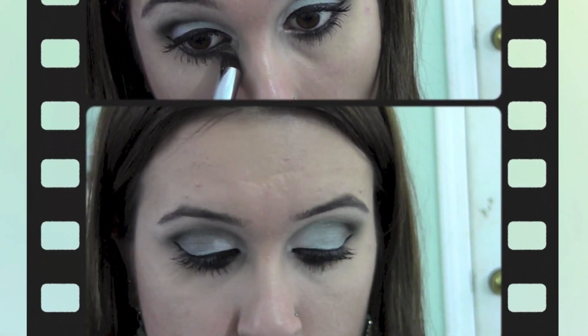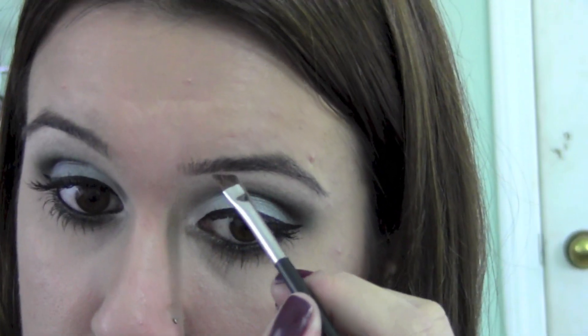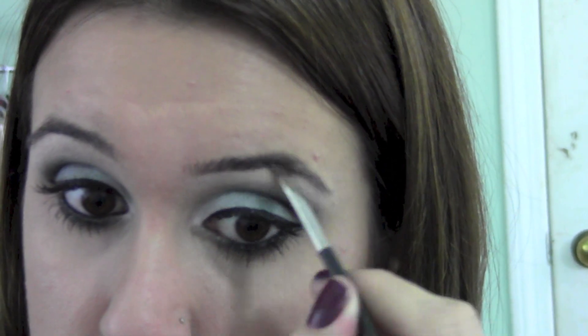Apply some concealer under your eyes to make you look more clean and awake, and don't forget to frame your brows if needed.